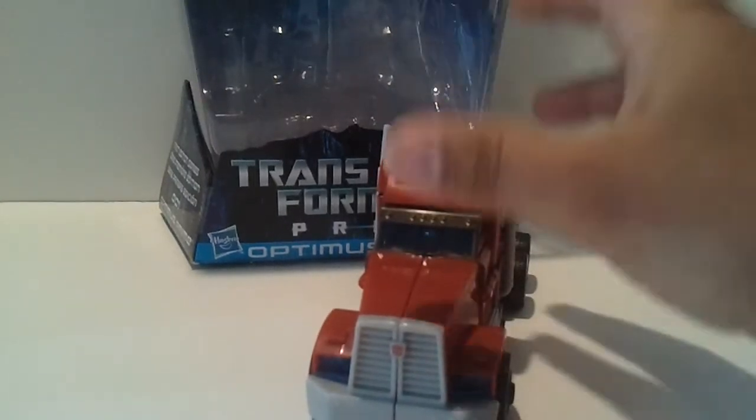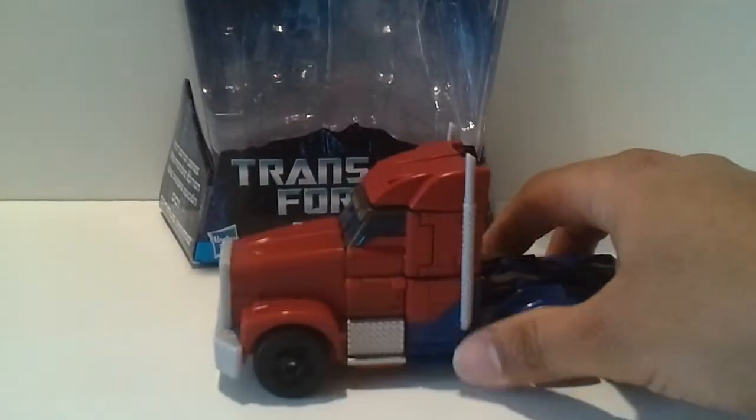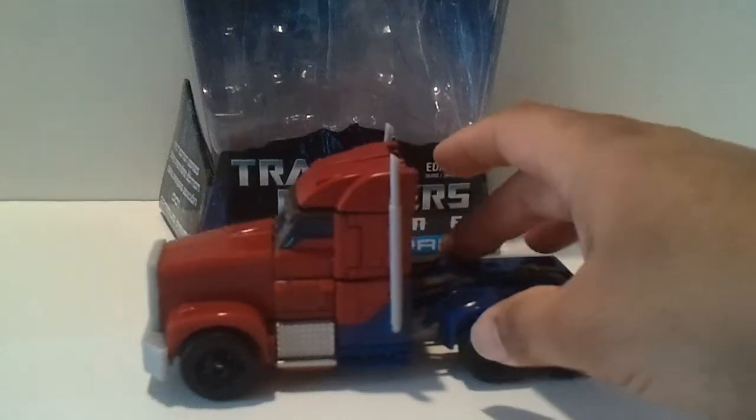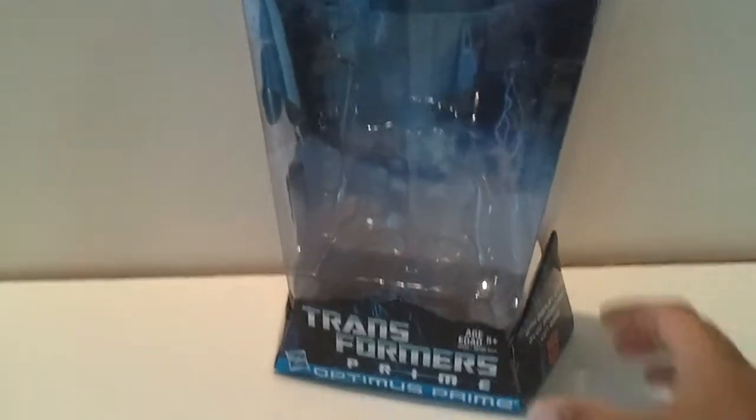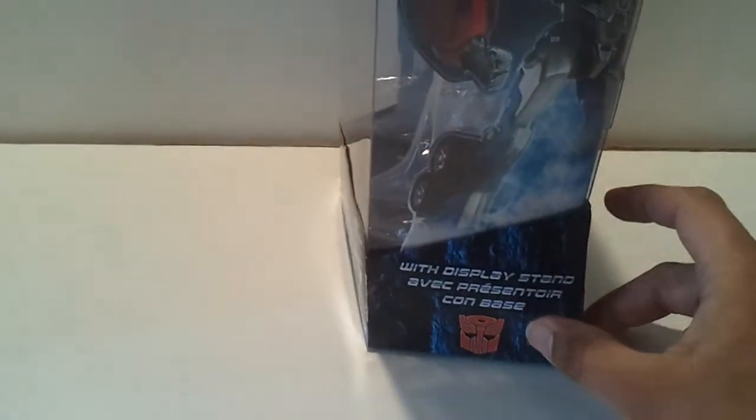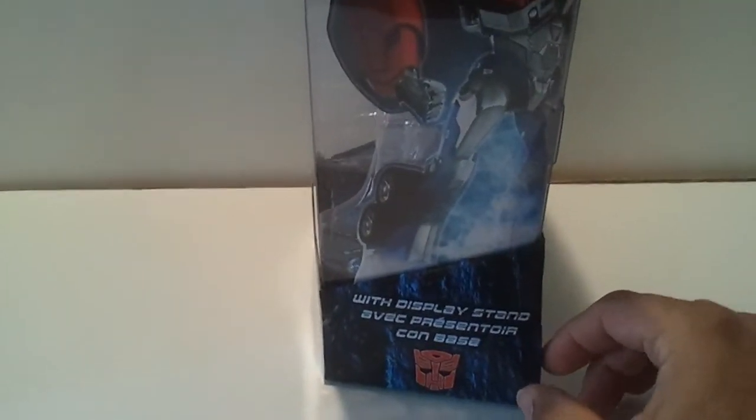Really happy to get this guy. I got him from a Canada seller on eBay for a decent price. Really like him. Let me show you this packaging here. The clear packaging these guys came in was so nice. I don't see why we couldn't have got this in the States. I left the display stand in there — it's a cardboard rock, you don't need to see that.